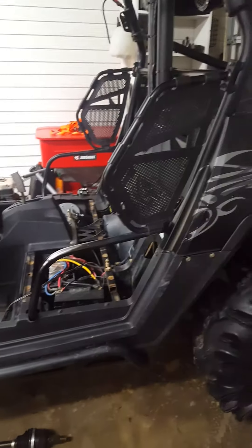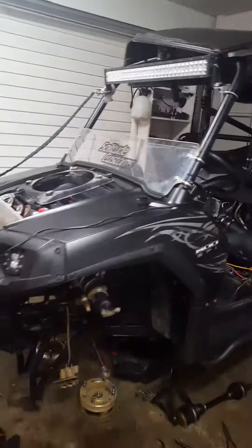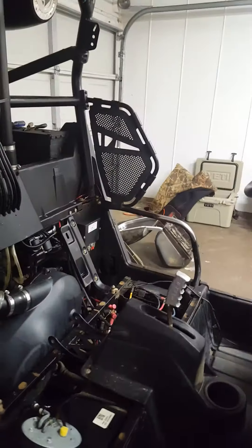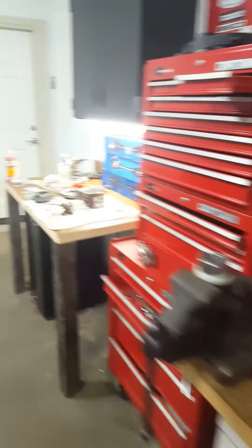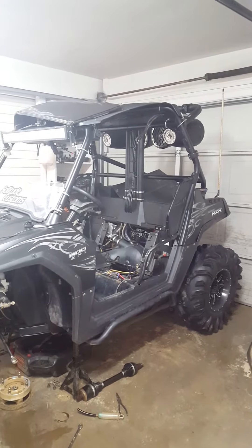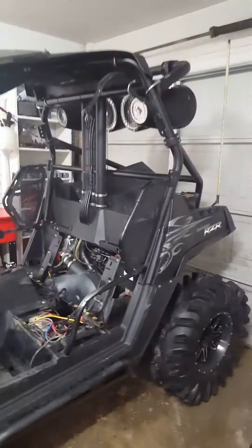Trying to finish up all this stuff so I can get Kevin's machine back in here. He ordered a Turner gear reduction for the transmission, so we've got that video coming — I haven't even started on it yet, still waiting for it to arrive. Once my stuff here is done, probably today, I'll put it all back together. He might also do a bigger reverse chain but I highly doubt it — we'll see what happens.